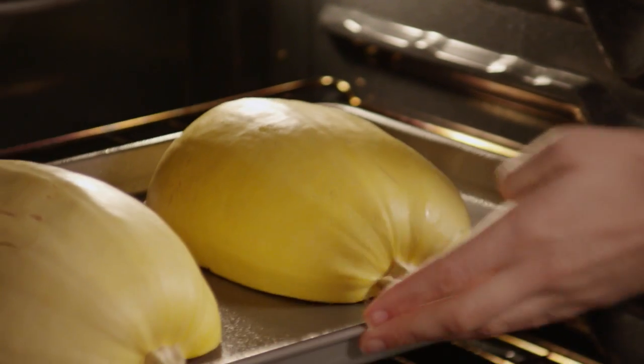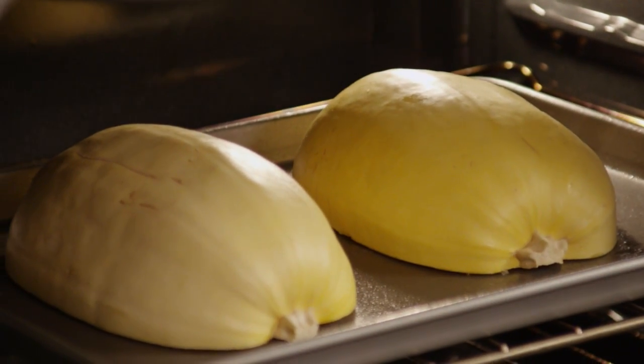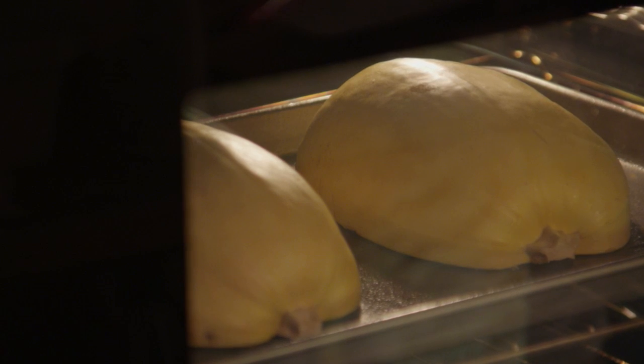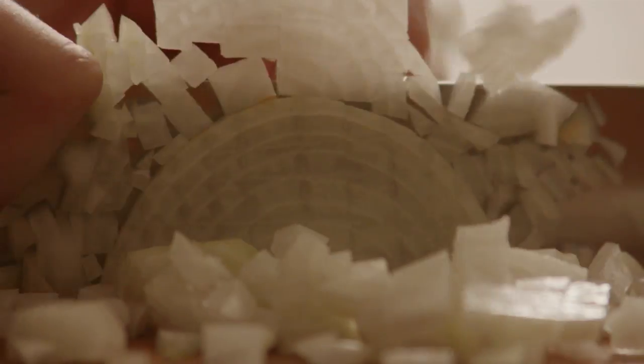To check for doneness, insert a sharp knife blade into the squash — if it goes in easily, it's done. Remove the squash from the oven and set it aside to cool. While the squash is cooling, chop a medium onion.